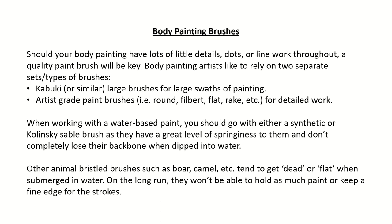When working with a water-based paint, you should go with either a synthetic or Kolinsky sable brush, as they have a great level of springiness and don't completely lose their backbone when dipped into water. Other animal-bristled brushes such as boar, camel, etc. tend to go dead or flat when submerged in water, and on the long run they won't be able to hold as much paint or keep a fine edge for the strokes.